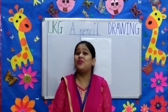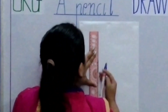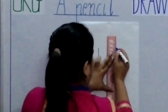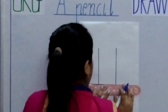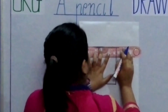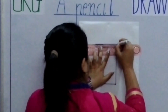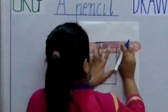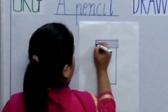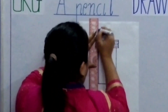We use a pencil to write. First children, we will draw a rectangle. Then we will draw four lines on top of it. We will join them.